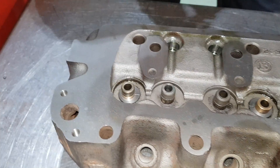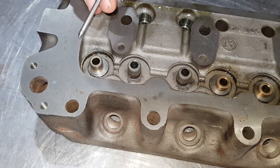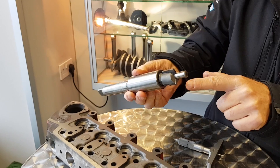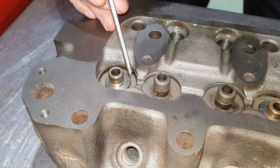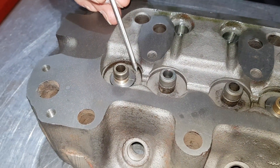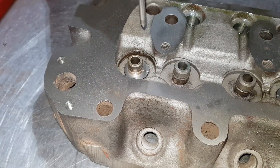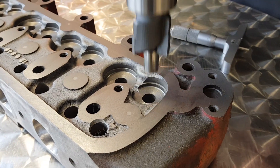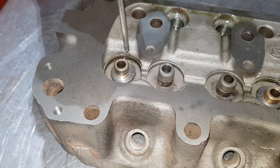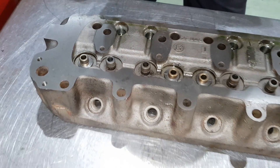If you remember last week we showed you about machining the platforms down so they're all at the same height to get the valve tension correct. You'll notice on this one the sleeve is slightly higher than the original platform. So when we take the guide out after we finish the porting, we will put the pilot in there with the three blade cutter on and cut this down to the desired height, so everything will be back to symmetrical.